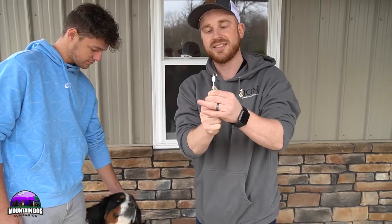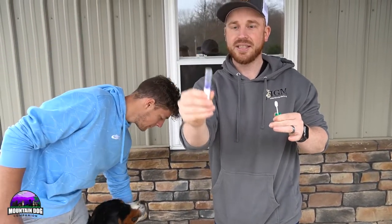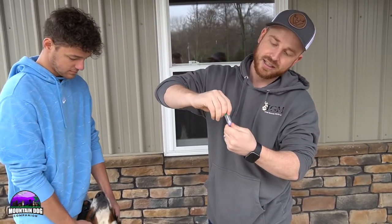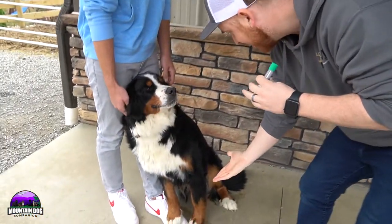So I'm going to unscrew this — try not to drop it. The liquid is in here. I'm going to twist this back on, get it nice and sealed up. Millie did an awesome job, good girl. Shake, shake.